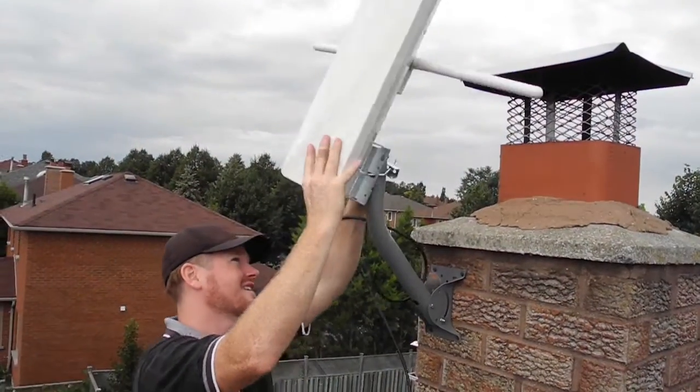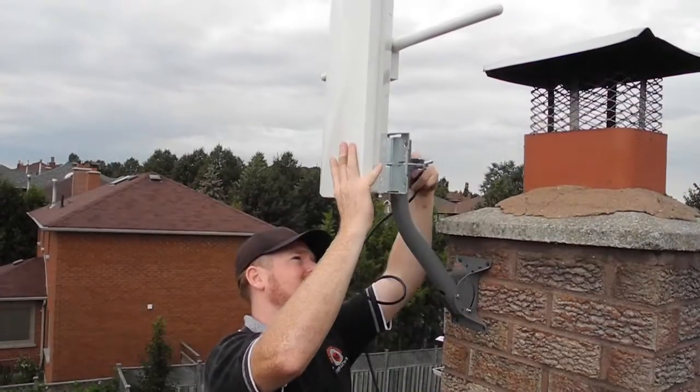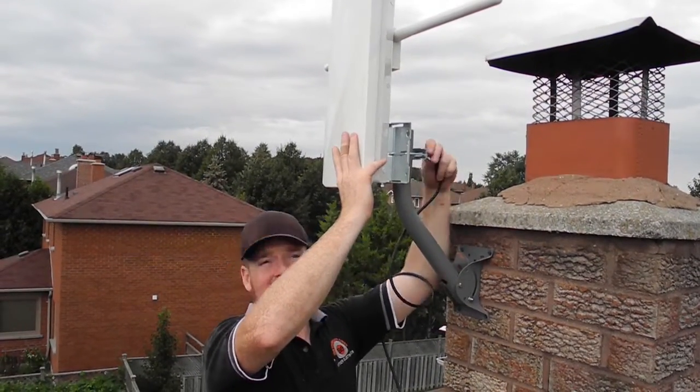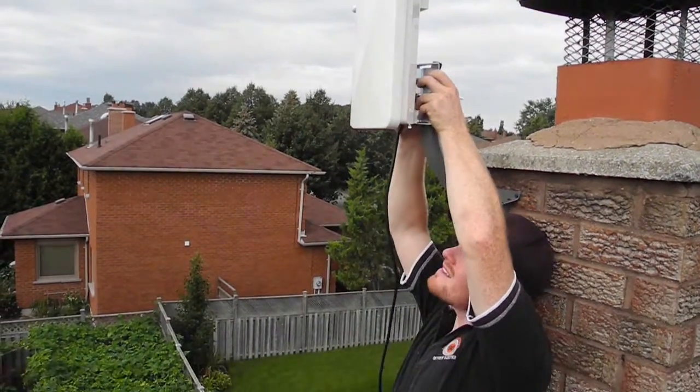The next thing I do is get the antenna placed on the mount and pointed in the direction that will get the best amount of channels. Once that's set up and tightened.